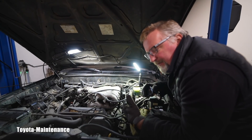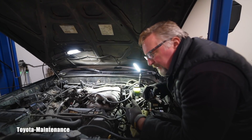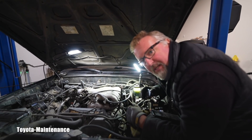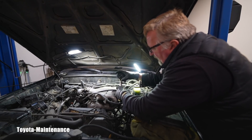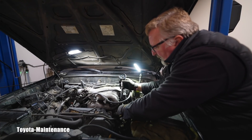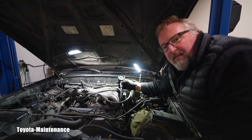Now comes the scary part, because we have misfires recorded after he bought the vehicle. It was first on number six, then it moved to number four. So now comes - at least for me I'm scared for him - we will watch the compressions on this bank. We'll start with number two, which should have good compression regardless, because there were never any misfires there. Go ahead, Isaac.